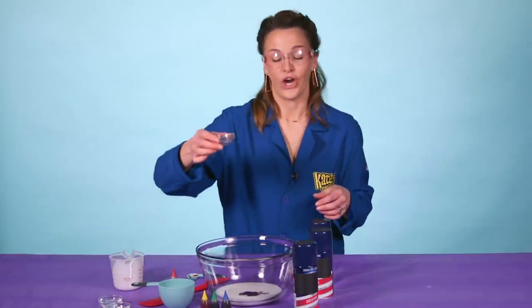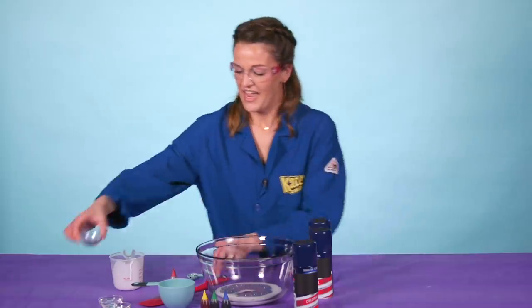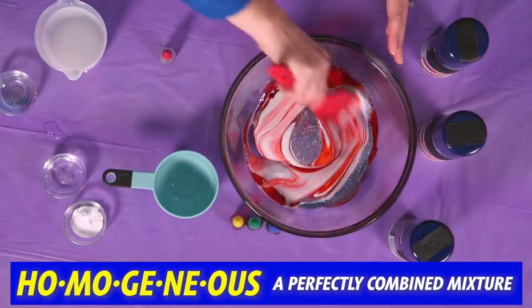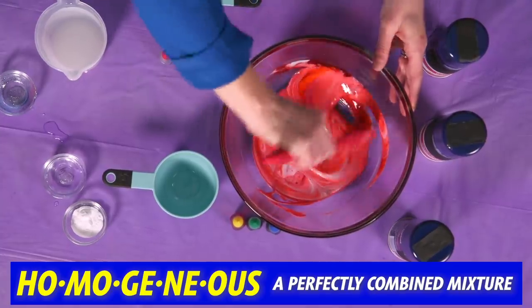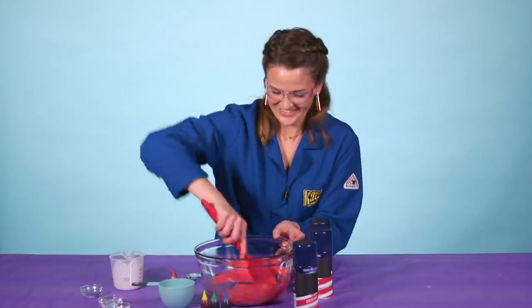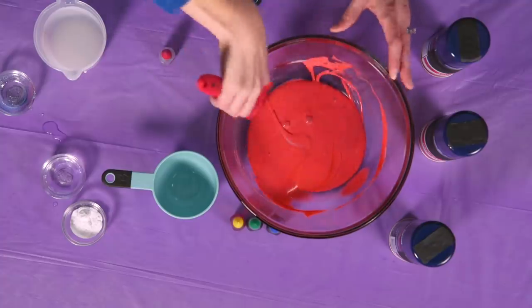After that, we're going to add our glitter. At this point, you really want to stir. Make sure you have a beautiful homogenous mixture — it should look all the same, which is going to look really unique since we've got that beautiful glitter and that red food coloring. Now it's nice and homogenous.